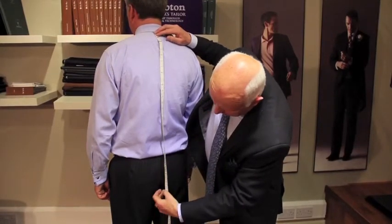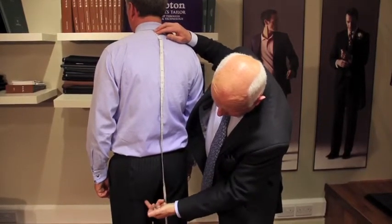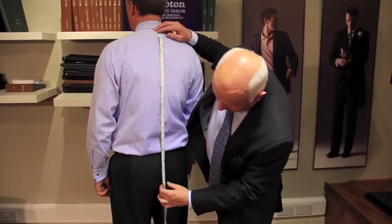Now then, today sometimes jackets are worn quite considerably shorter, right up to the hips almost, in which case again you just need to measure down to the desired length.